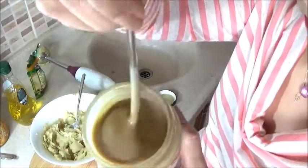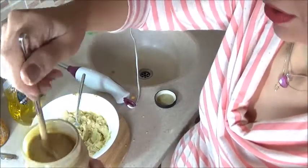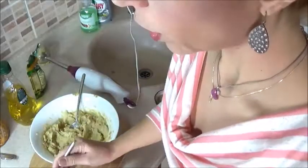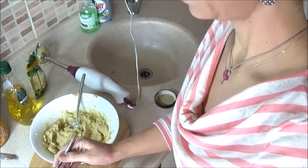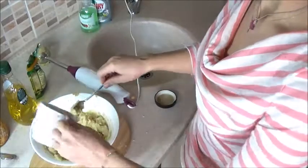It needs a little bit of a stir. There you go. A quarter of a cup of tahini — in it goes.